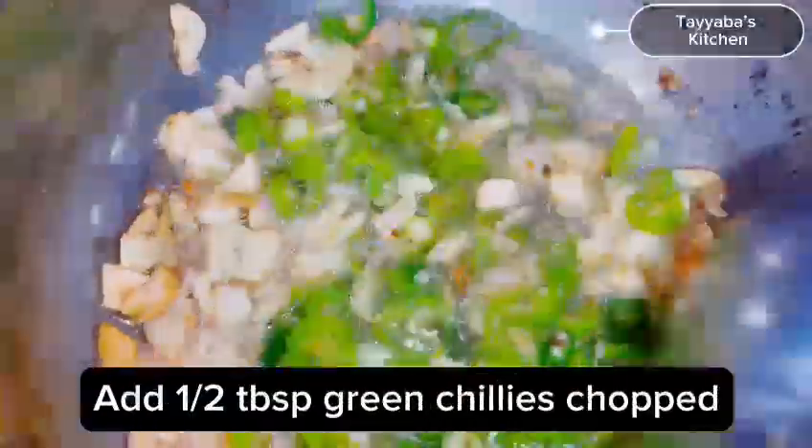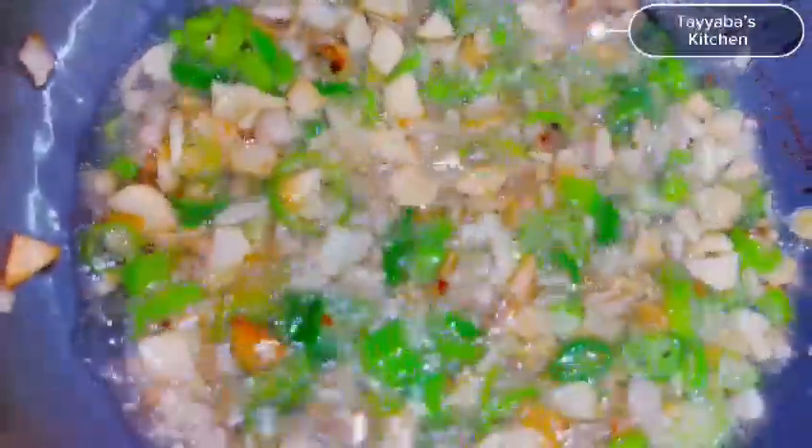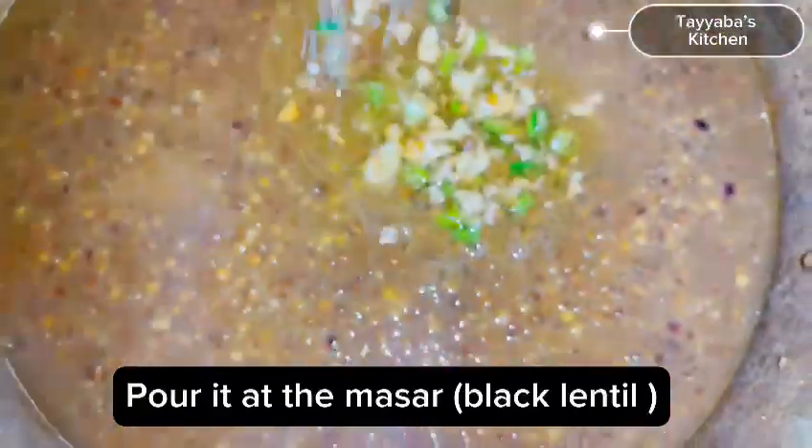Then add chopped green chilies, stir very well, and pour into the prepared Masar or black lentils.